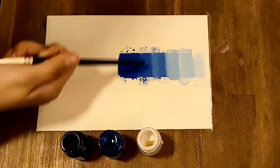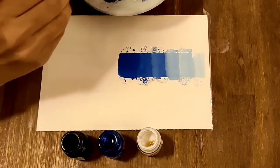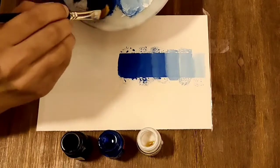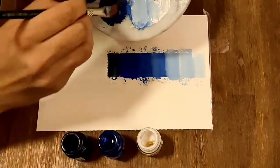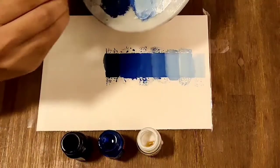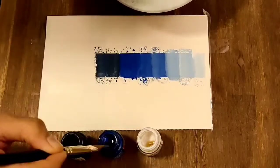See how our color has blended. Normally this scale is used for sunset and sunrise paintings. Now I'm gonna use black — I'm gonna mix it with blue and create different, darker shades of blue using black.